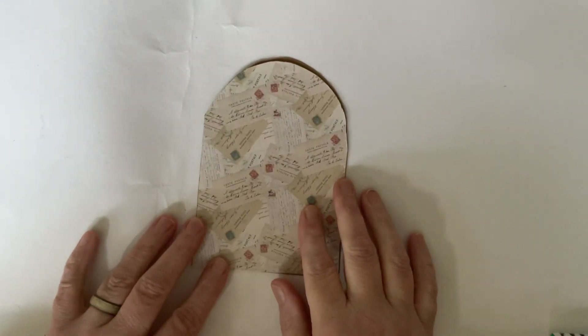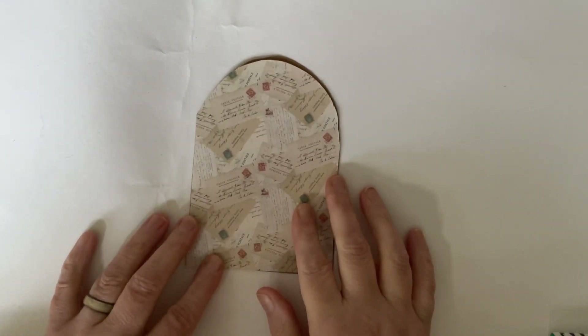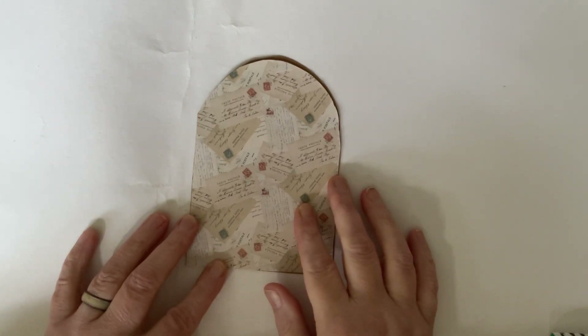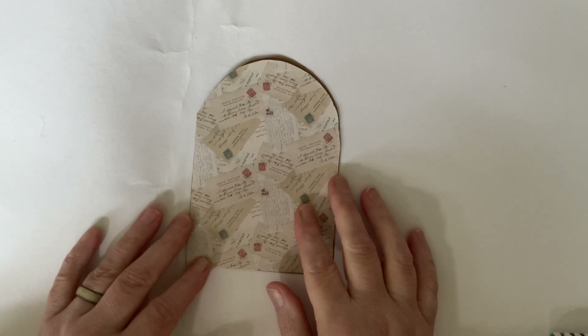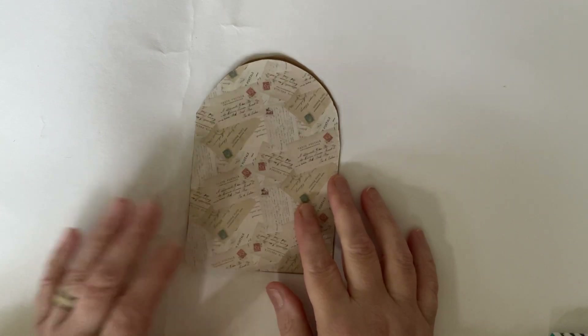Hello everyone, it's Dawn and welcome back to my channel. If you were able to join me for the unboxing I did yesterday evening, I hope you enjoyed it. Today we're going to crack on and do our first project.